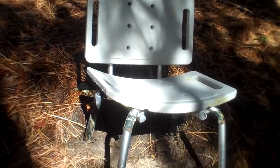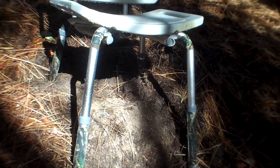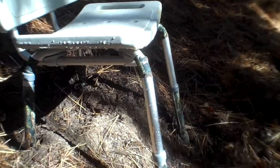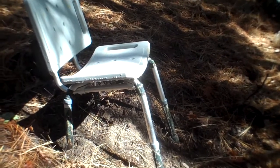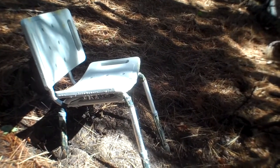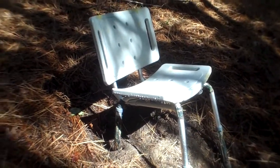What I like about it is that the legs are individually adjustable, so I can sit on any terrain and have a flat seat and a supportive back. It needs a better camo paint job, but I'll work on that.